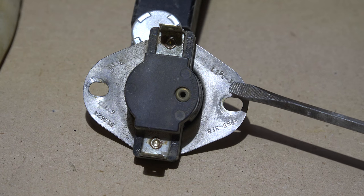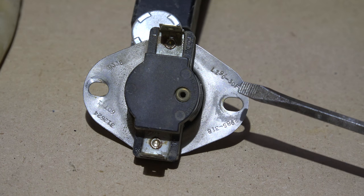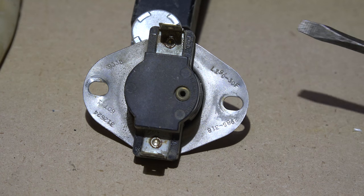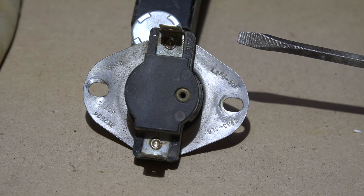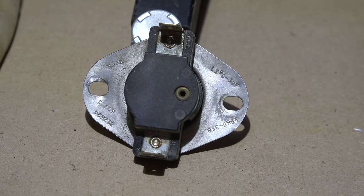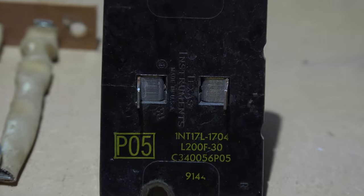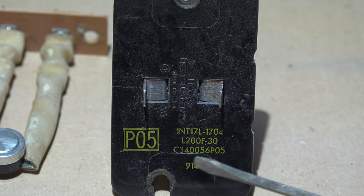What I wanted to show you is right here — it says L190-30F. What that means is at 190 degrees this thing is going to pop and limit out, and 30 degrees less than that it's going to pop back on. So it's an automatic reset limit.